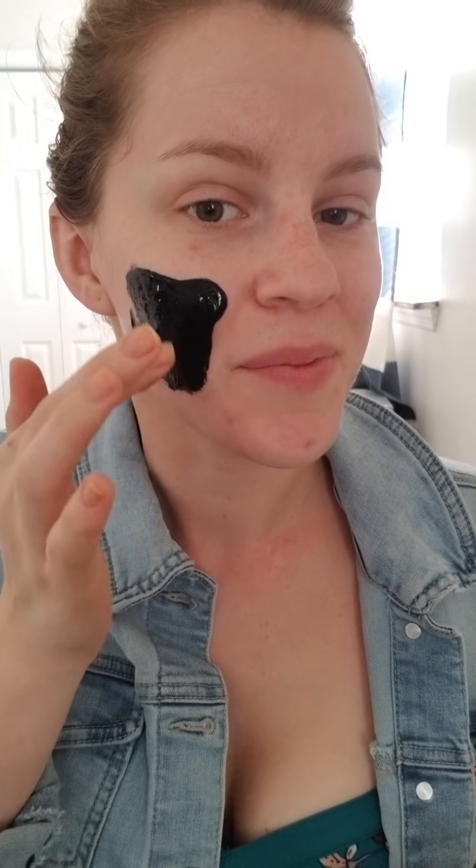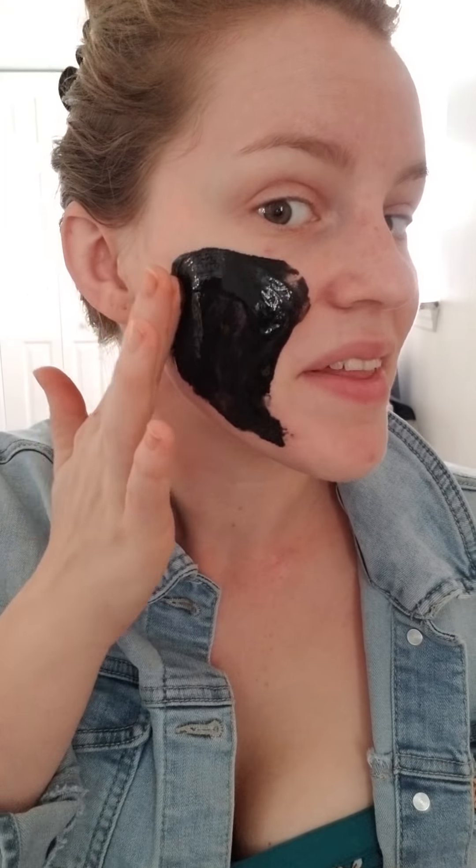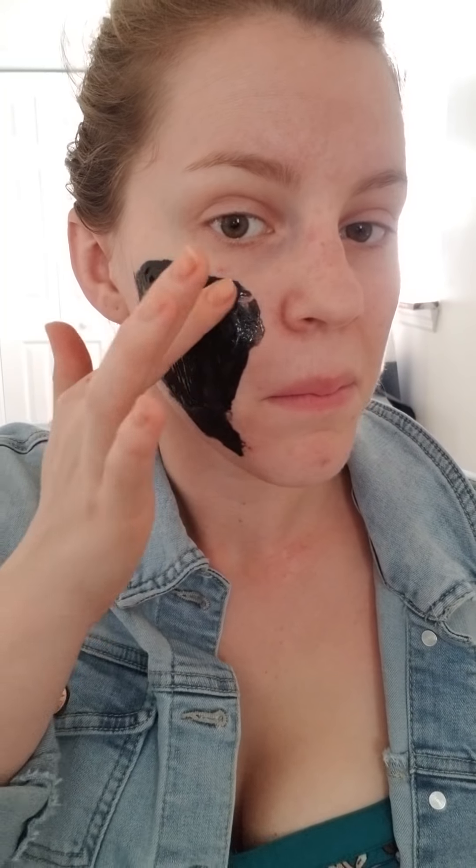Some of these peel-off masks can be really intense and really hurt, and others do not. But usually these black ones make me nervous because they feel like they're going to hurt whenever you pull them off. I'm just going to go ahead and apply an even layer, avoiding any little mustache hairs. I'll finish applying this and then come back with the lace part and figure out what to do.